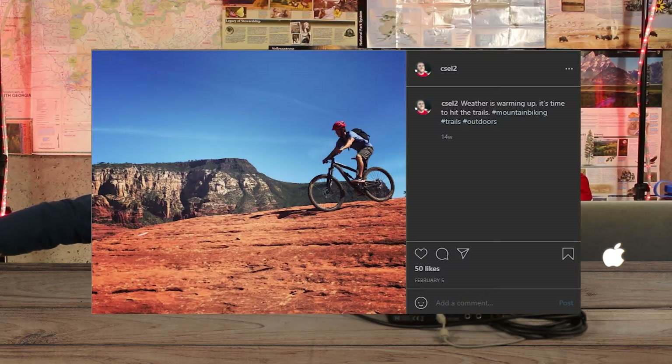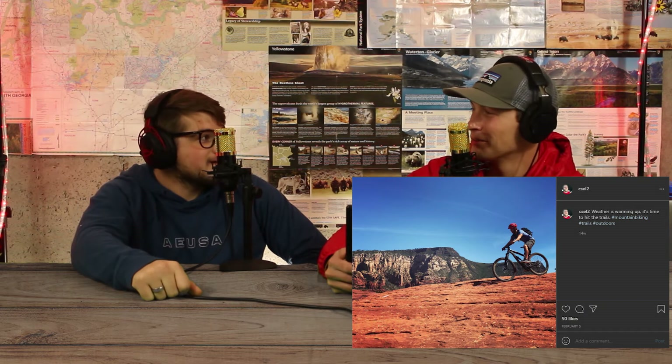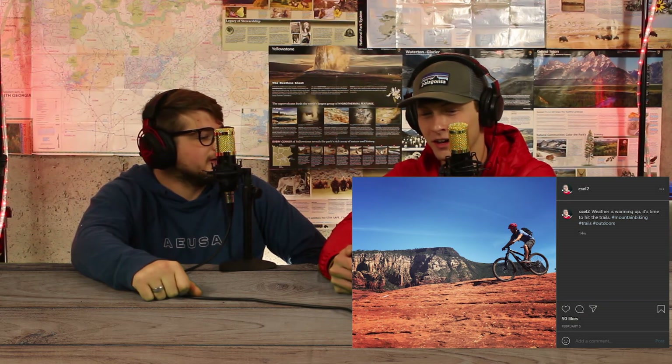The biking picture of the episode is by Cecil 2. The caption reads: 'Weather is warming up. It's time to hit the trails.' Honestly, I picked this one more for the caption than the picture. It's not really warming up here — it's doing the exact opposite right now. But it is time to hit the trails.